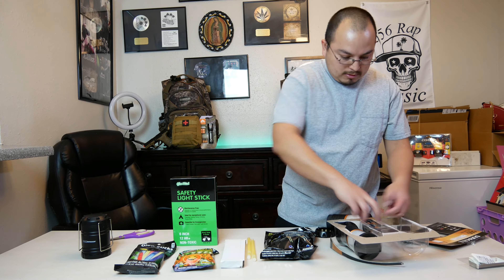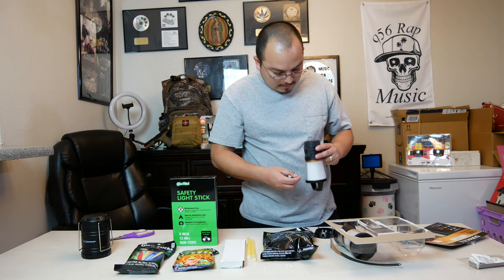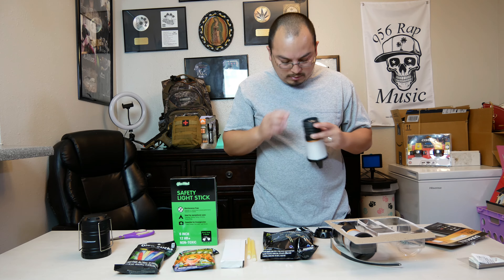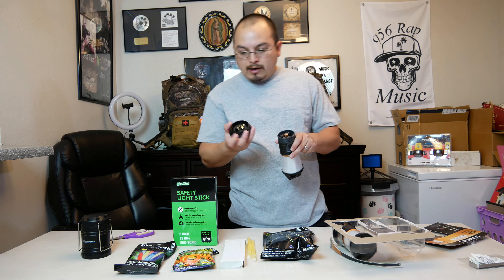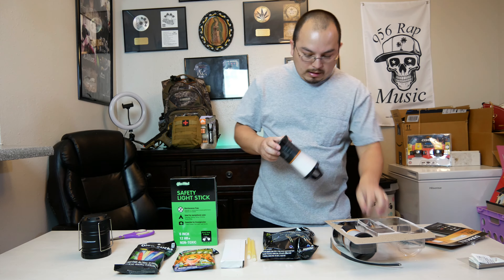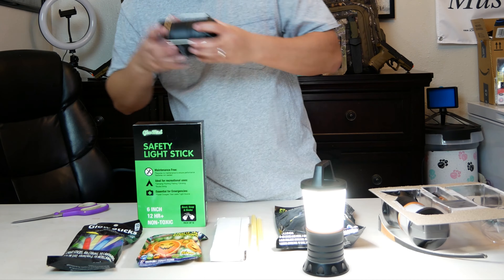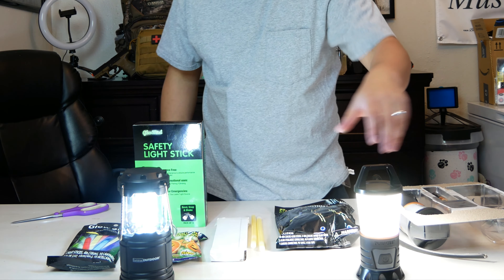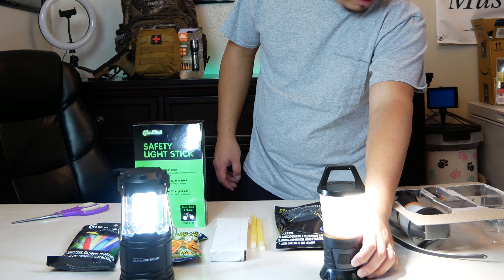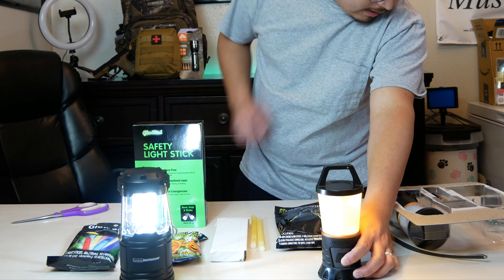It tells you right here what batteries go where. It does have an insert so you know you're putting them in correctly. The lock-on type — I'm not sure what mode that is but it is bright. Let's compare: 250 lumens versus 500 lumens — that's the first setting. That would be the 180, and that's the night mode, and that's the red flasher.